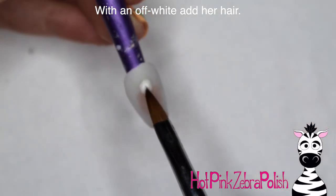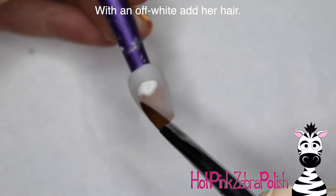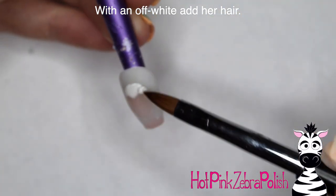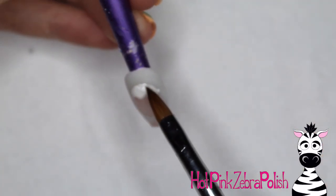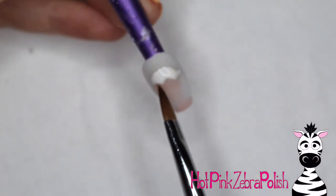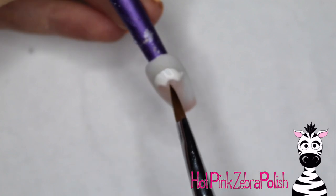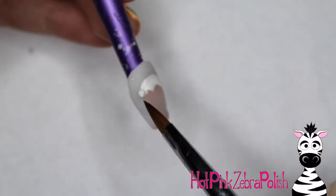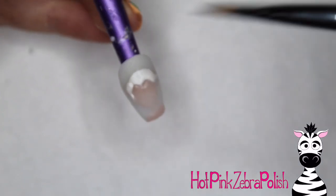After I have the face done I'm going to add her chest and the top of her shoulders. Then with an off-white color — actually a pearly white, very shimmery and pretty — I'm going to add her hair. That is perfect for Elsa. You can add more yellow tones to her hair later with paint, but getting that shimmery base down first is key.